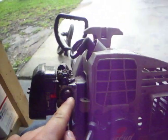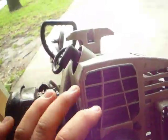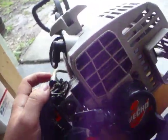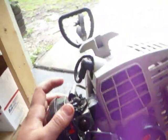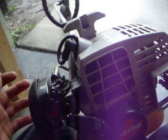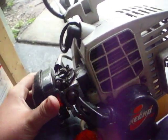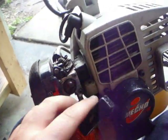Today's video is going to be about how to replace a primer bulb on an echo trimmer. This will also work with an edge trimmer, blower, pretty much anything made by echo — edger, tiller, anything with a small engine on it. This also applies to a lot of other brands. It may not be exactly the same, but very similar.